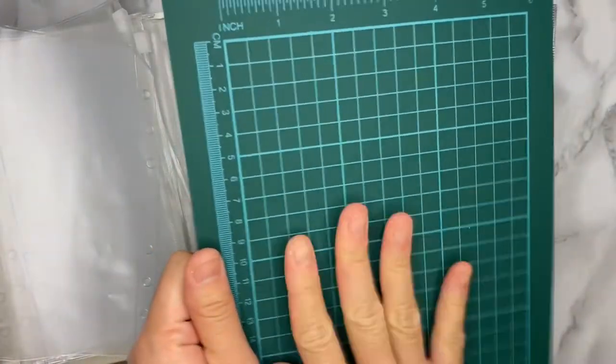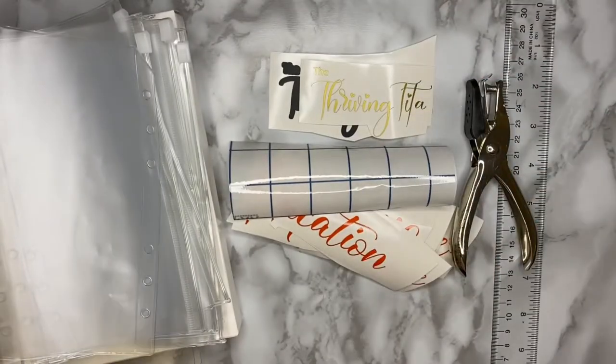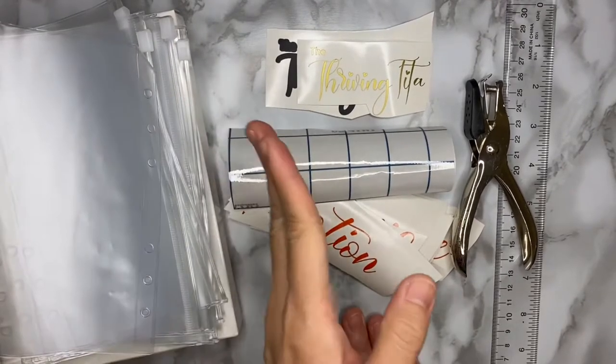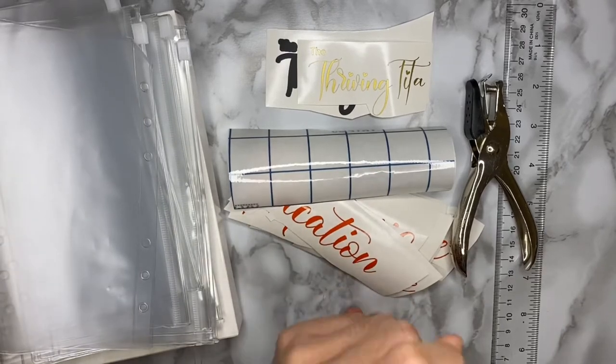I'll just put this board aside just in case we need it. Join me as I set up my first ever cash binder!